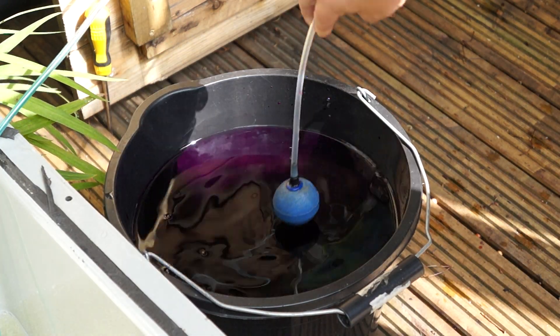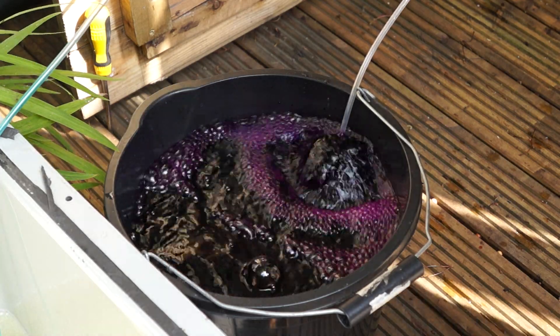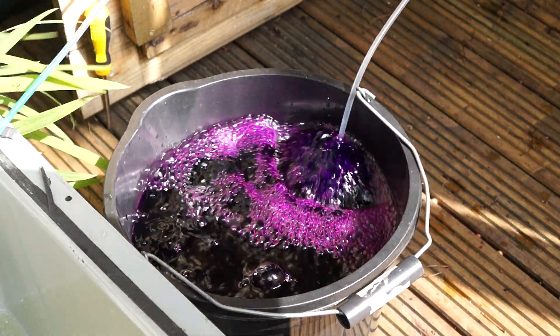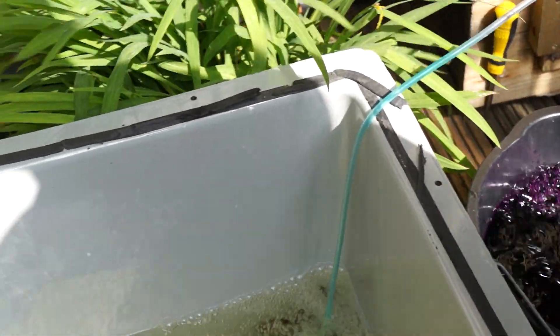Right, so we're going to add it to the water now and aerate. Leave that to aerate for about half an hour.